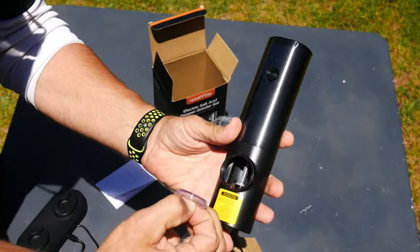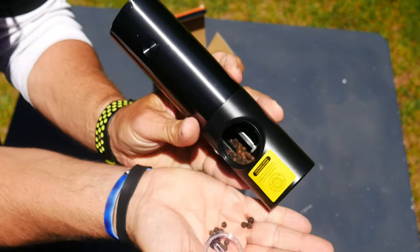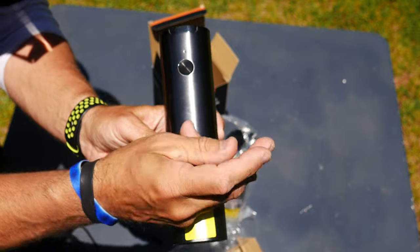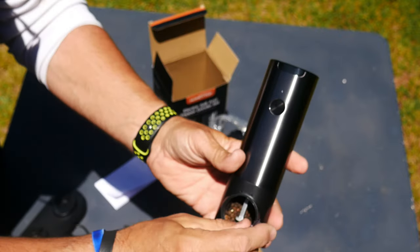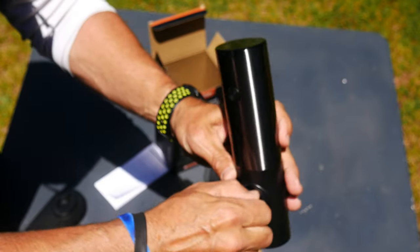You open it up here and I've already added some pepper down in there. You can see I already have pepper in there. You're going to fill it up — I didn't fill it all the way, but I'll fill it up after this video.